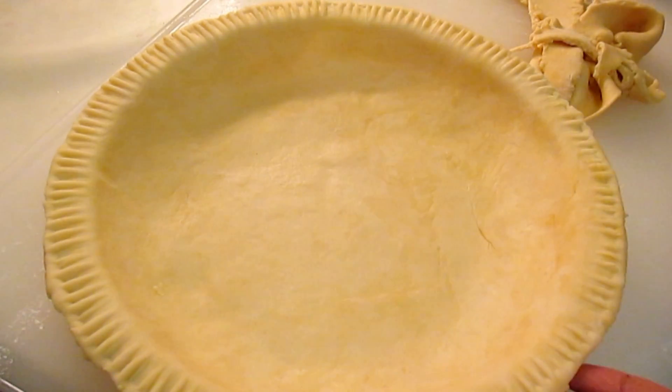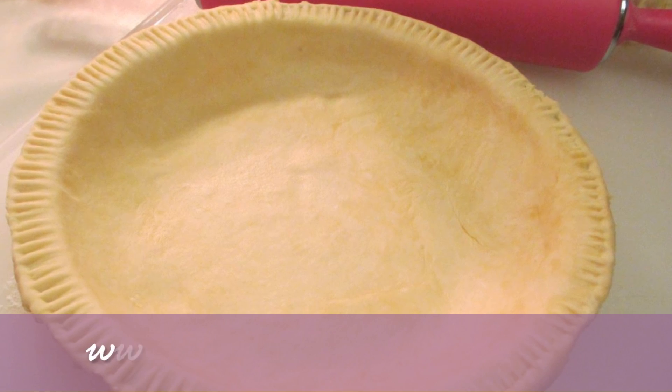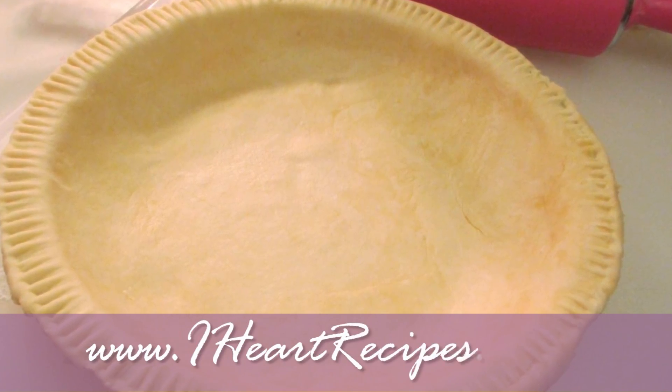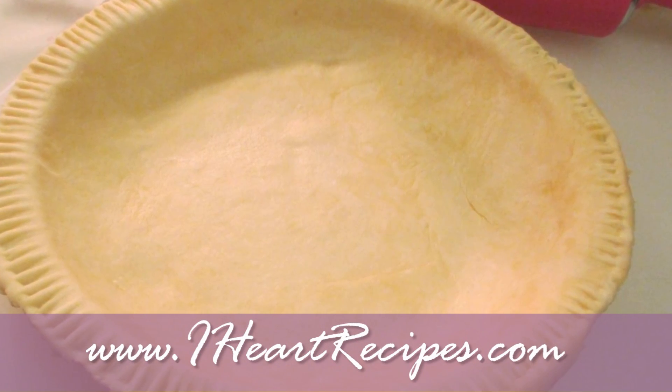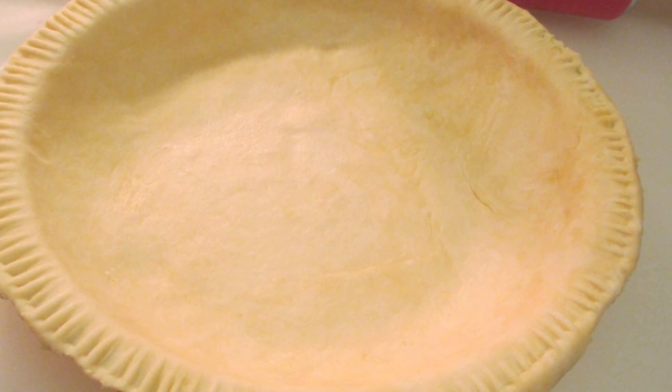And that is pretty much it! Now you are ready to make some pumpkin pie, sweet potato pie, or even pecan pie — whatever pie you decide to make during the holidays. I want to thank you all for watching. Don't forget to comment, rate, and subscribe. Please thumbs up this video if you want more recipes, and I will talk to you all soon.